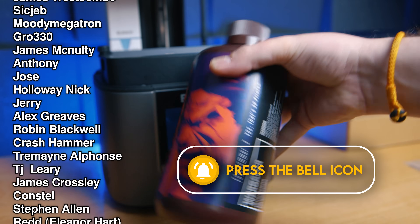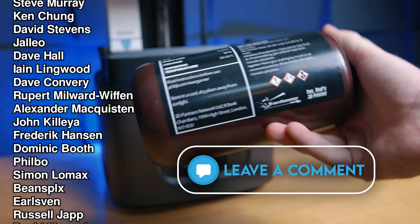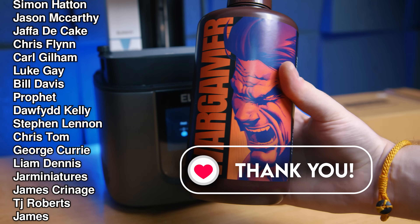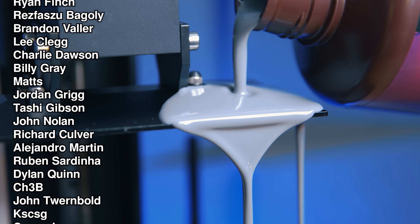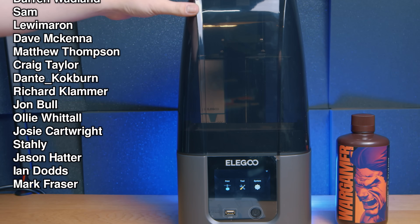I'd like to say thanks for watching and a massive thanks to our patrons and channel members. You can now join us as a member on YouTube where this video was available much earlier for members, as is all of our other content, along with exclusive member-only videos, Discord benefits, and your name in the credits — why not consider joining? There's a button right below this video. Thanks again. Until next time, be excellent to each other. Fauxhammer out.